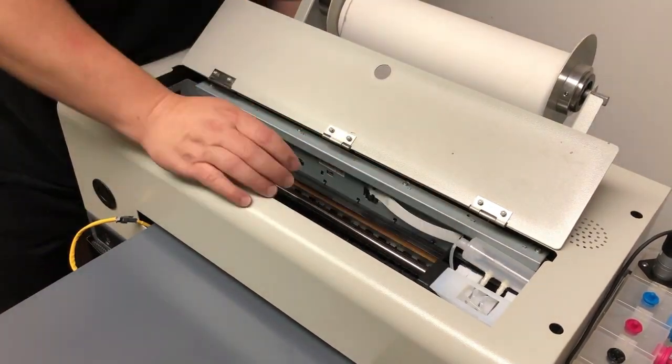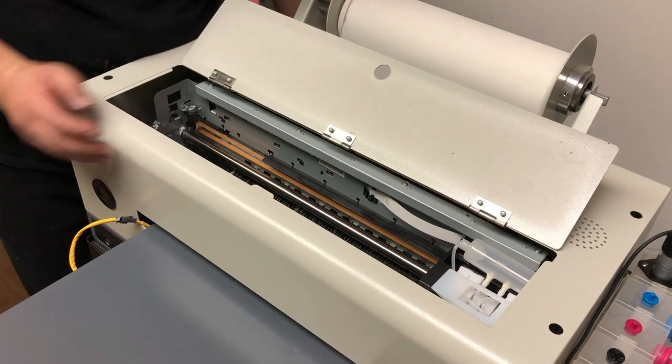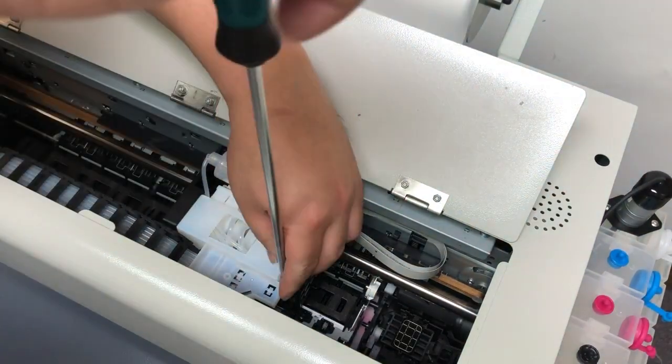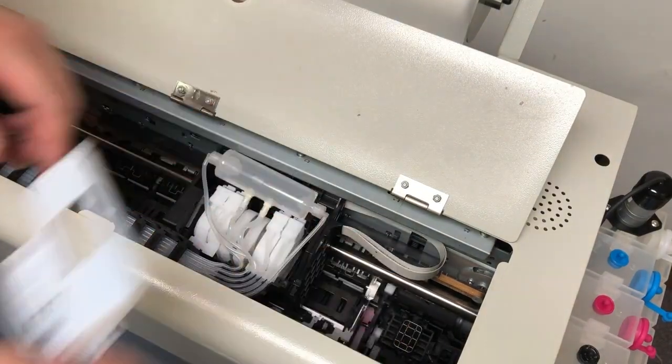So we need to free the printhead carriage first. We turn on the power, and as soon as the printhead moves, we cut the power off. It depends on how your printer is set up. On this model there's a cover, so we remove this cover.